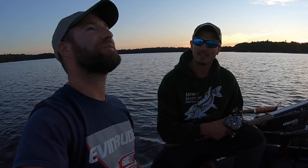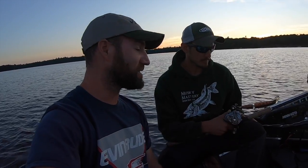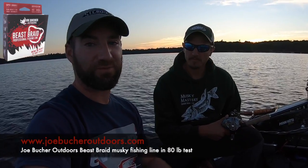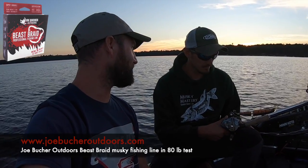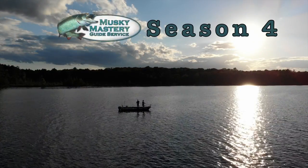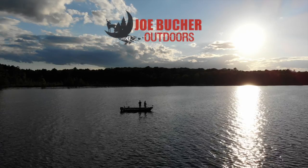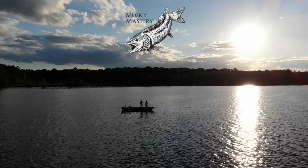Guys, thanks to all of our Musky Mastery subscribers — we can't thank you guys enough. We're having a blast and hope you enjoy the content as much as we have putting it together for you. Equipment: Legend Tournament 8.6 medium heavy, 80-pound test braid with a steel leader — that's pretty much our go-to for a lot of applications. We hope you enjoy the show. Got Musky Mike in the house, and as always, thanks for watching. You're watching Season 4 of Musky Mastery Outdoors — be sure to tune in next week for more exciting and educational musky and multi-species action.